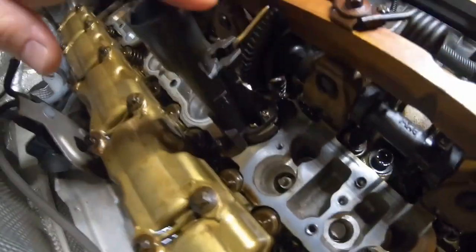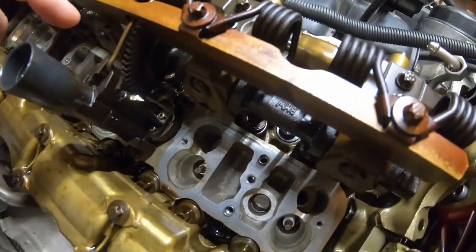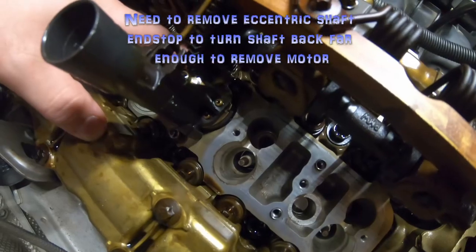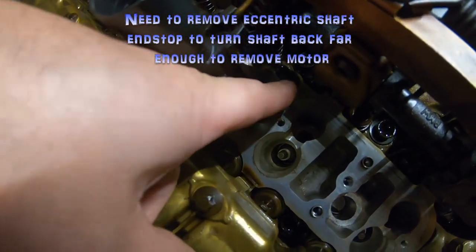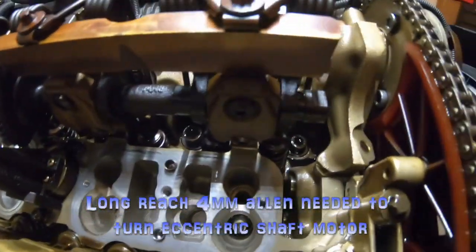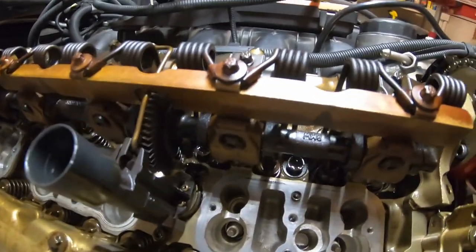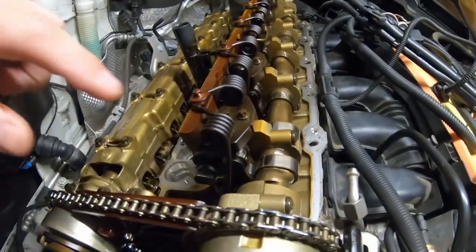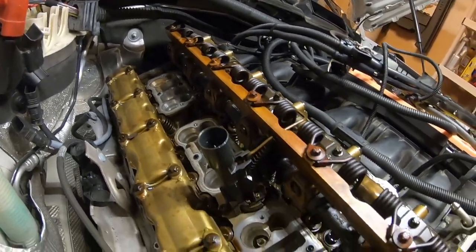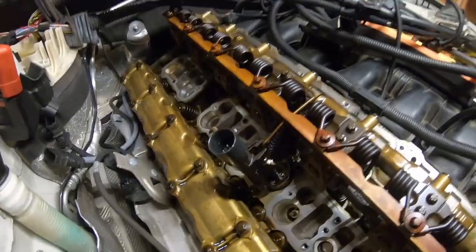The eccentric shaft motor has to come out. In order to do that, you have to take the oil squirter off. You're going to turn the eccentric shaft itself all the way back, undo the screws, and then the motor will just twist to the side and pull right out. After that, you have to take all of these caps off. Go very slowly and do small increments with the screws at a time, because you're supposed to take the load off these springs with the tool before you remove the eccentric shaft - but we can cheat a little and skip that step.